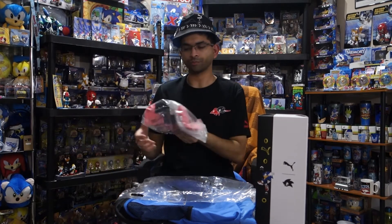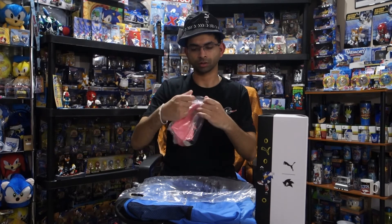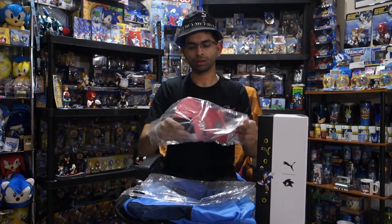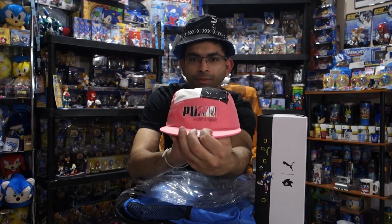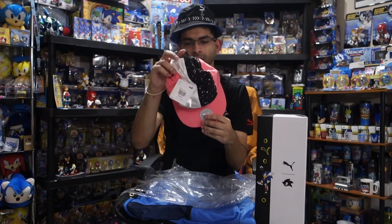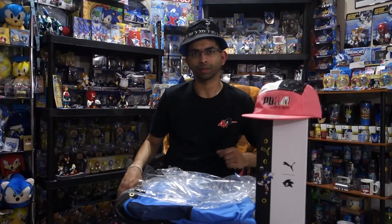Up next we have what looks like a baseball cap. We have the Amy Puma 'who's faster' cap. It's very small, it definitely won't fit me, but it is going to look very nice on my clothing door. All right, I think we just have one item left, let's see what it is.